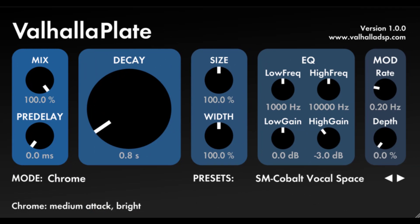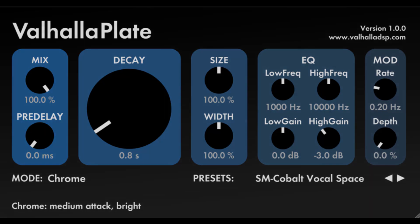Now you know how to use Valhalla Plate reverb. Check out the other tutorials we have on numerous reverbs, effects and instruments. Let us know how you use Valhalla. Have a great day.